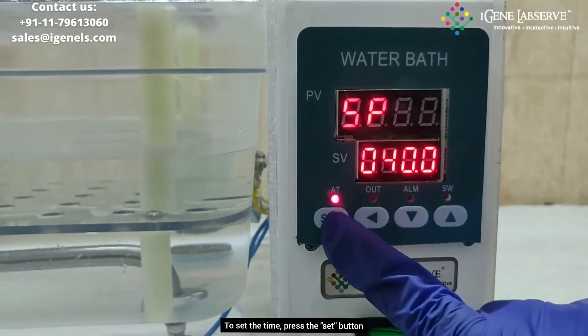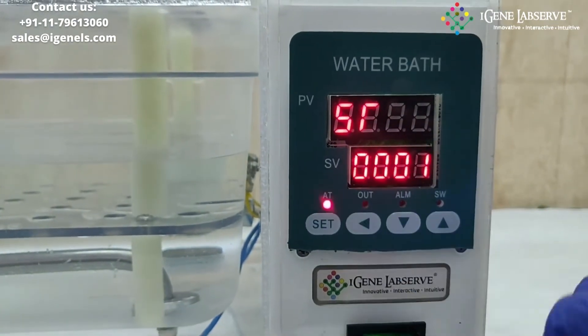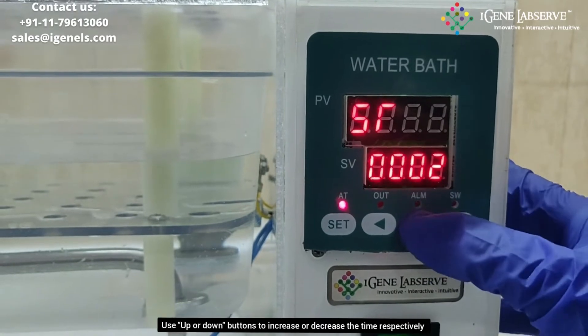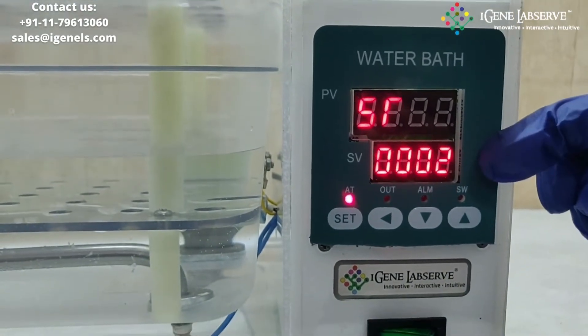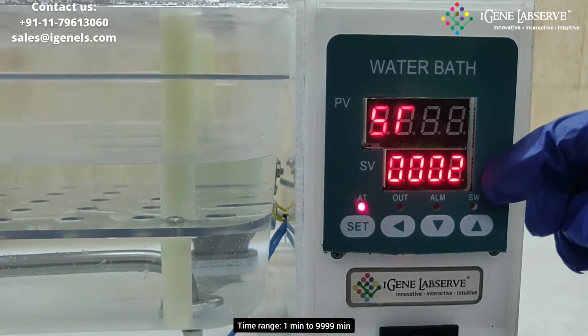To set the time, press the set button again. It goes to timer setting and you again use the up and down arrow keys for increasing or decreasing the time. A maximum time of 9999 minutes can be set in this water bath.